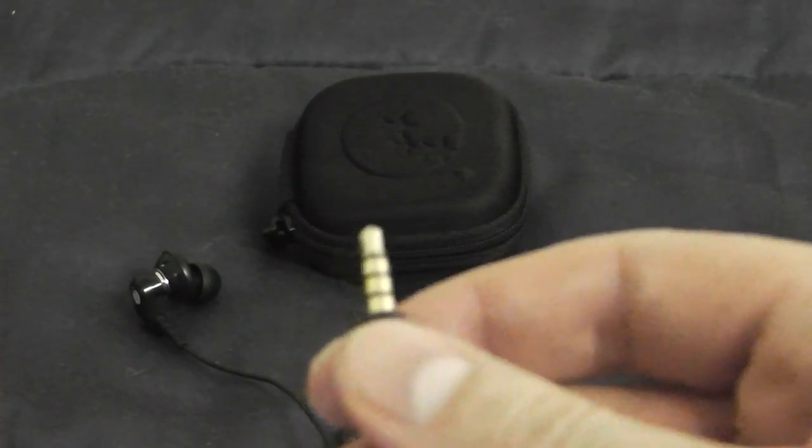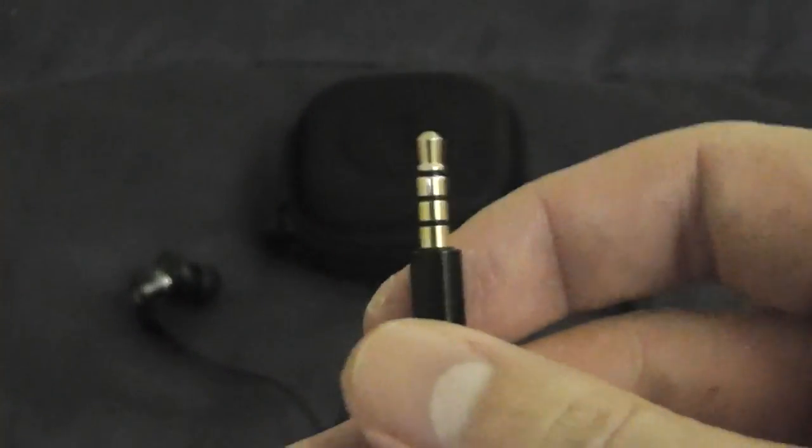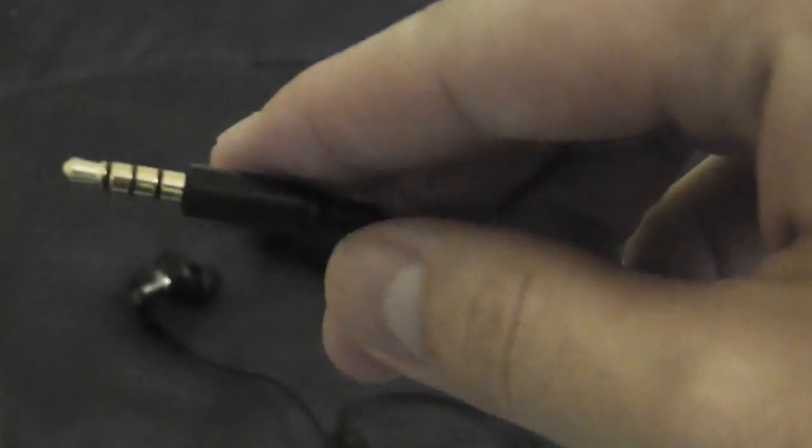One quick thing: these definitely have a gold-plated tip, so that's good for sound quality. Now let me get to the most important part — the sound quality.